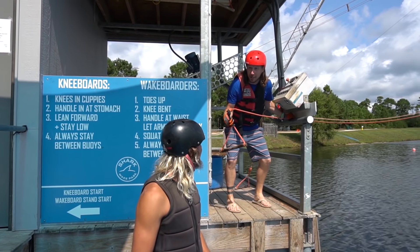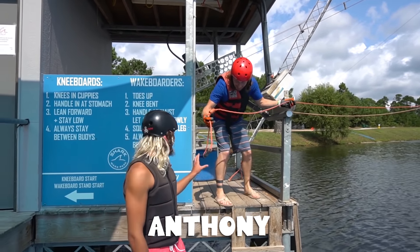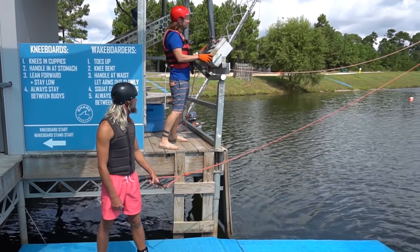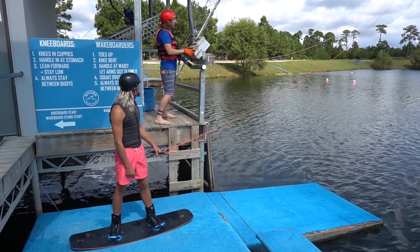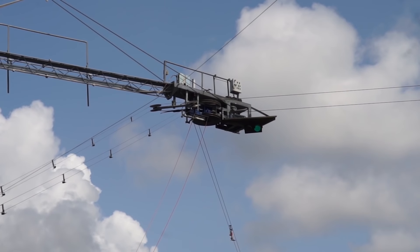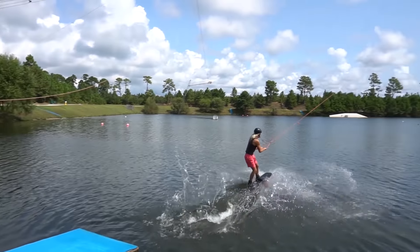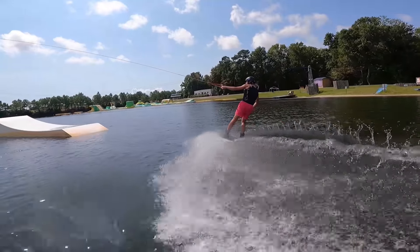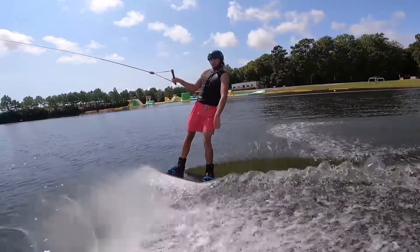All right, my friends - we got our first rider! What's your name? Anthony! Are you ready to have some fun? Yeah! There's your handle. Let's see what you got - let's turn it on! Oh, there it goes - it's coming, it's coming! Have an awesome time! Oh sweet - wow, that was incredible!